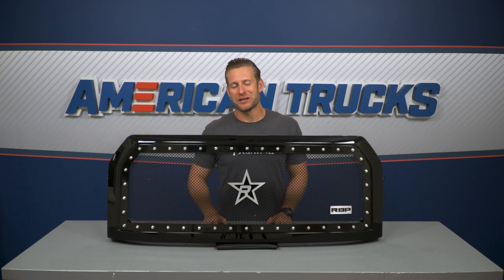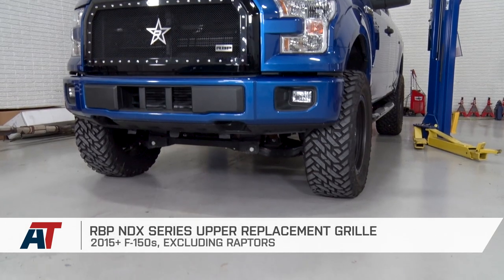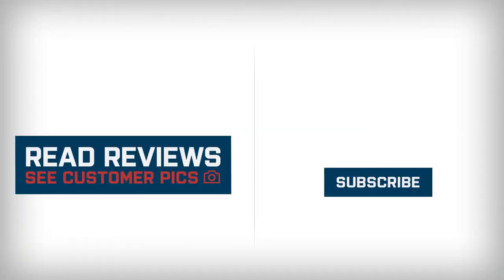So if you're looking to switch up the factory grille on your 2015 through 17 F-150, be sure to check out the options from RBP right here at americantrucks.com.